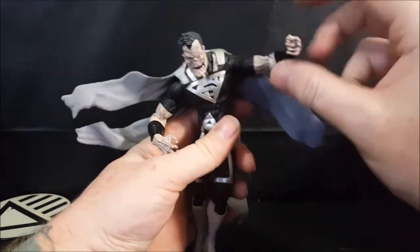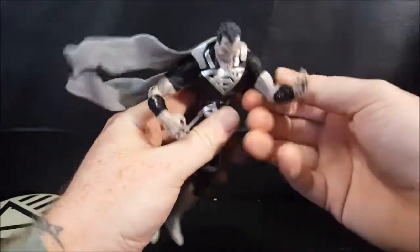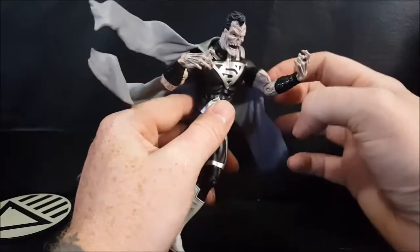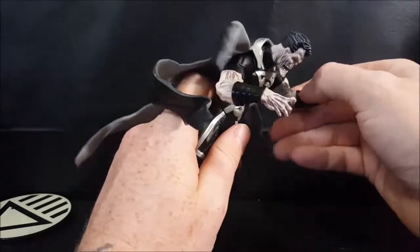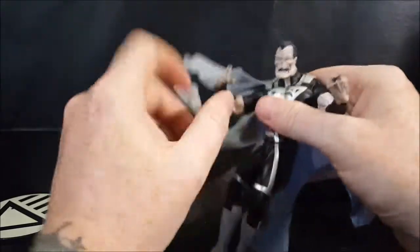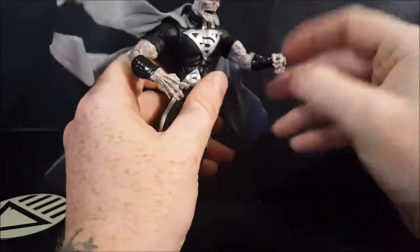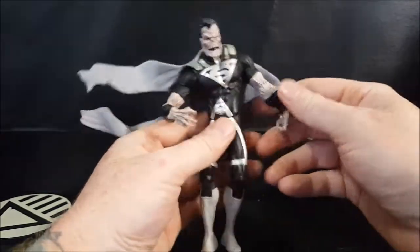There is no bicep swivel, which you would think this one would have since he's got the short sleeves — like Larfleeze's did — but no bicep swivel. You've got the single elbow joint; one side is kind of loose and this one is pretty stiff. And then you've got the wrist swivel. That's it for the arms.